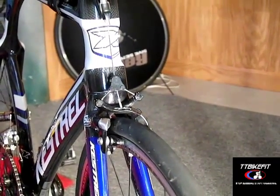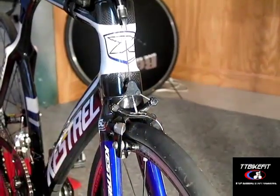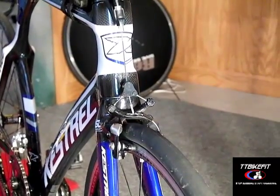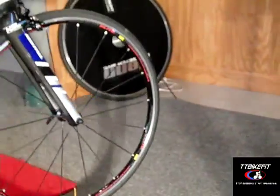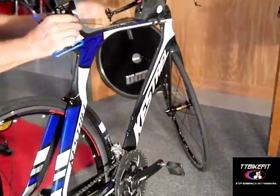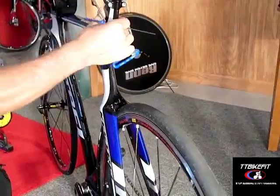That pretty much covers what you need to know about the brakes that are different from standard bike brakes. One of the other things that's really quite different and unique about this bike is the rear dropouts, so let's flip the bike around and take a look.